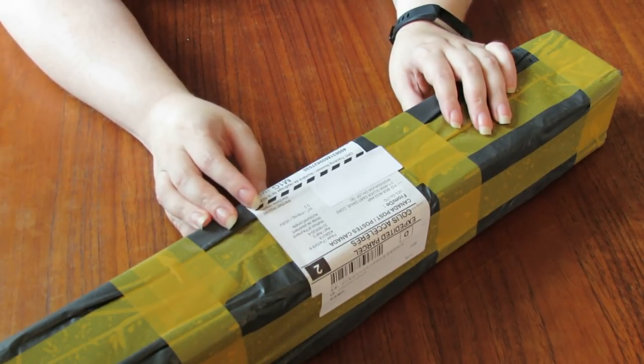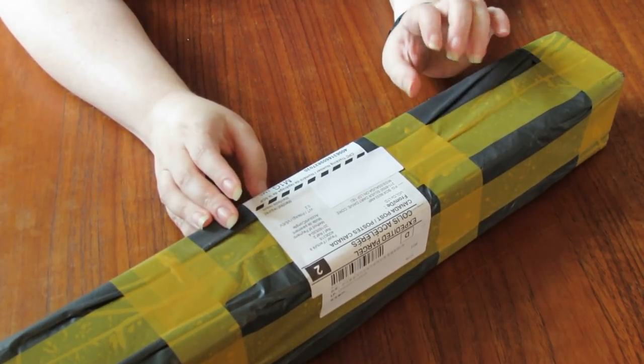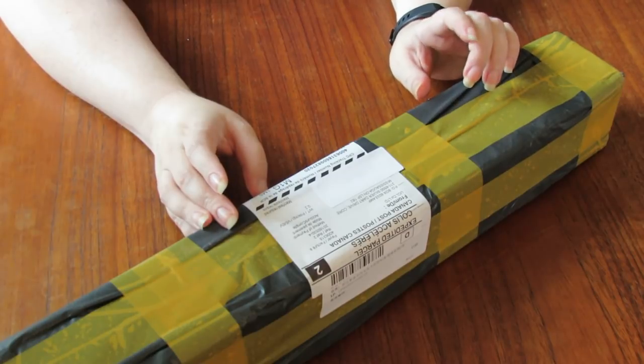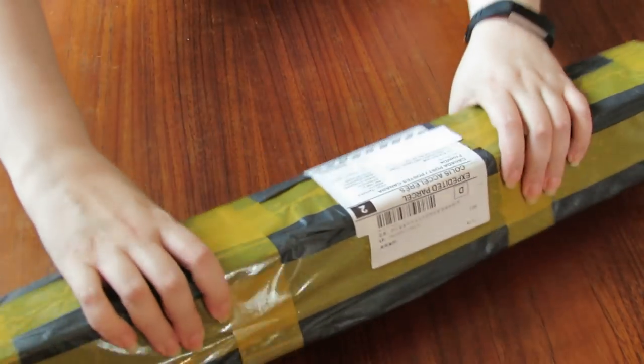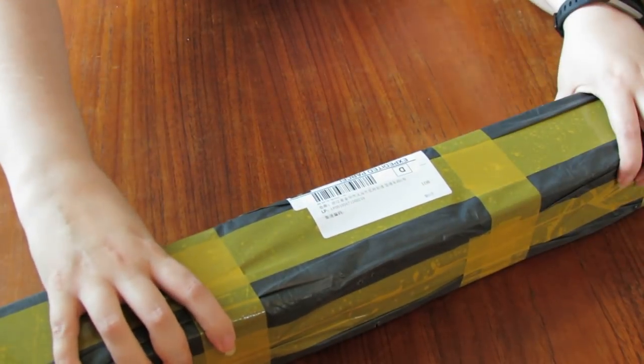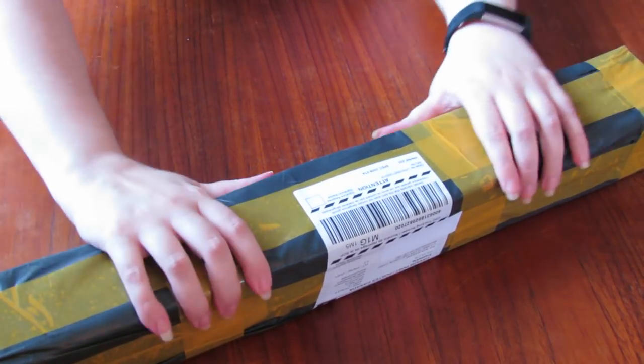We'll have to find a way to add her in later. I ordered this on July 13th and they shipped it two days later on the 15th. It got to me on July 30th — which was 15 days. It seems to be packaged very well. It's in a box and it doesn't seem to be squished anywhere.